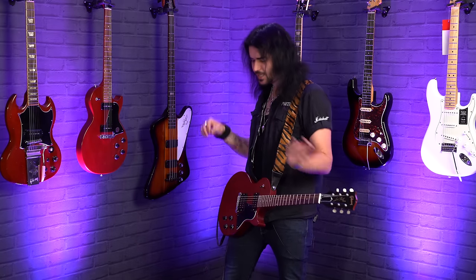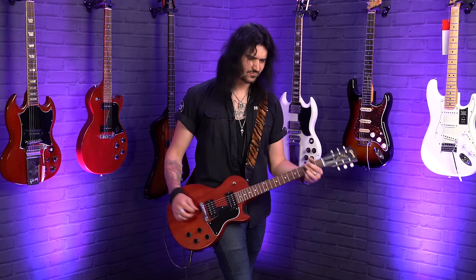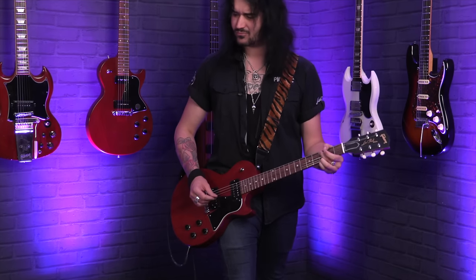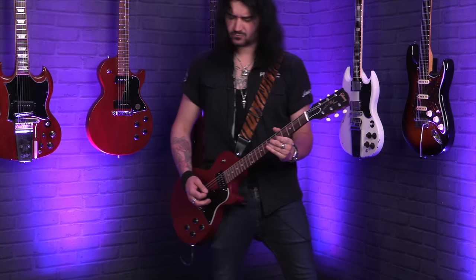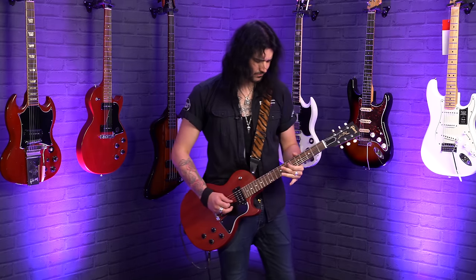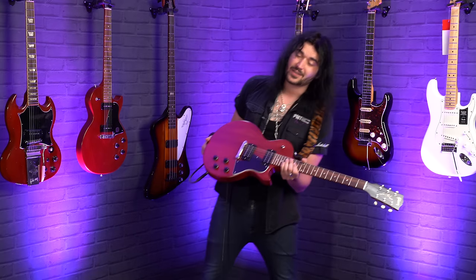So the humble humbucker: it doesn't have as much clarity or bell-like chime as a single coil, and it hasn't got the mid-focused poke of a P90, but what it does have is power and robustness for days. I am a bit biased because I'm pretty much solely a humbucker player, so I'm going to harp on and probably play this more than the others.